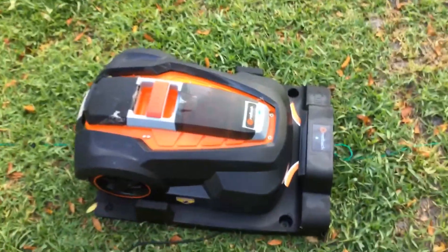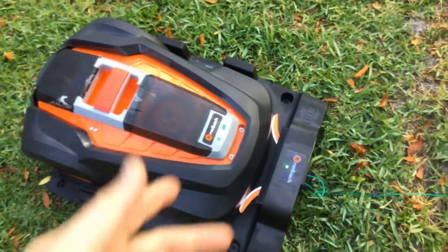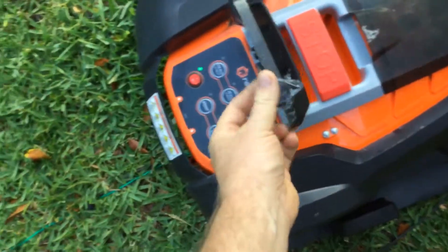My little robot, it's not working. It's fully charged, but it's not blinking anymore. The way it's supposed to go, it's supposed to be on.